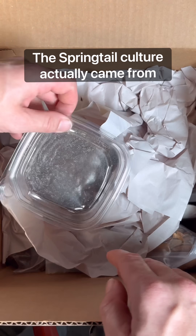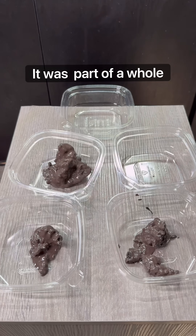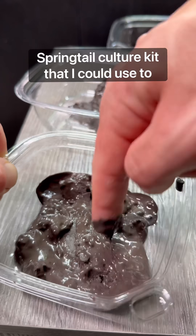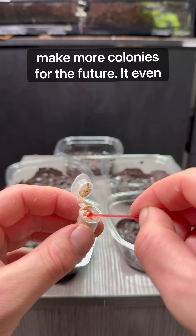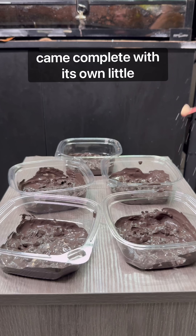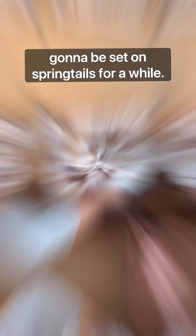The springtail culture actually came from a package I received from frogdaddy.net. It was actually part of a whole springtail culture kit that I could use to make more colonies for the future. It even came complete with its own little springtail food, so needless to say I'm going to be set on springtails for a while.